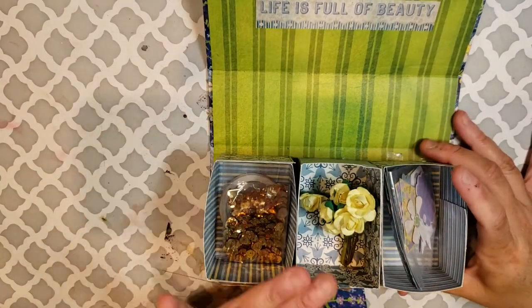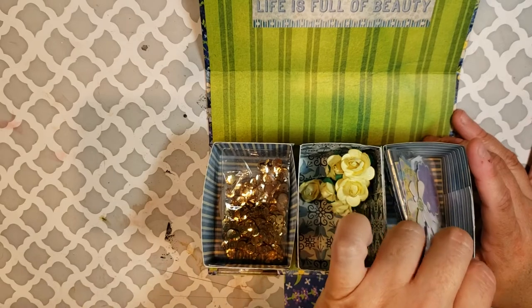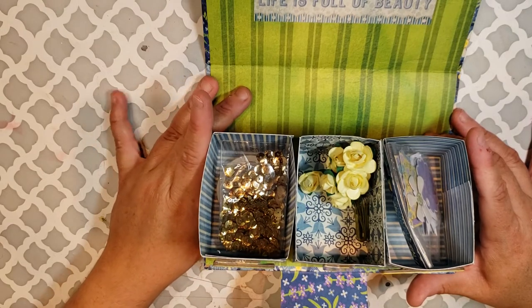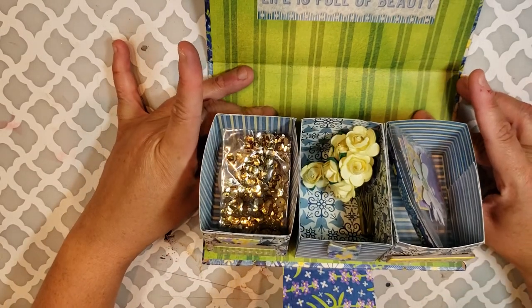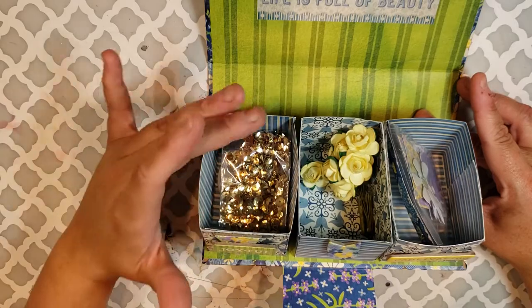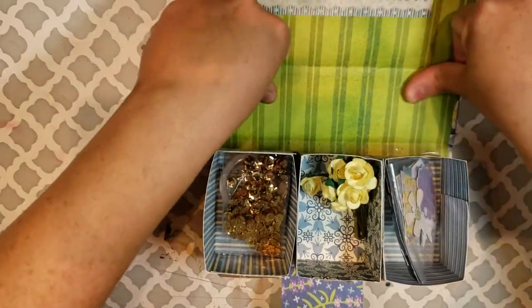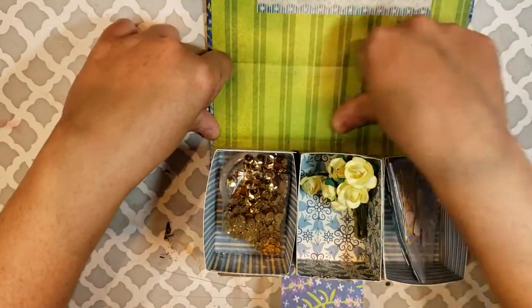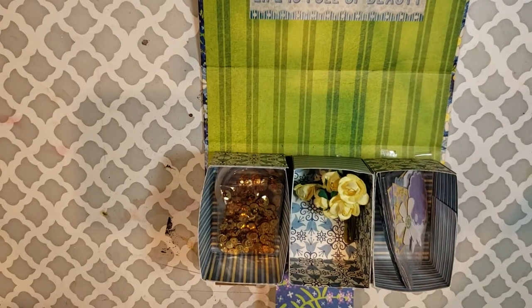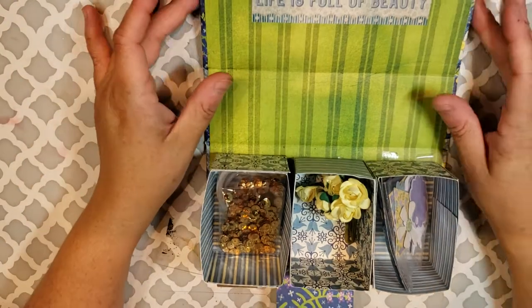I decorated the inside, and then you're going to see that there are three little boxes that go inside. In her video she did it with solid paper and then came back and decorated it. Because I had a mission to use up as much of this paper, I went ahead and used some of the cardstock. This was probably one of the simplest projects I've done in a really long time — no more than 10-15 minutes to complete. Very easy to do.